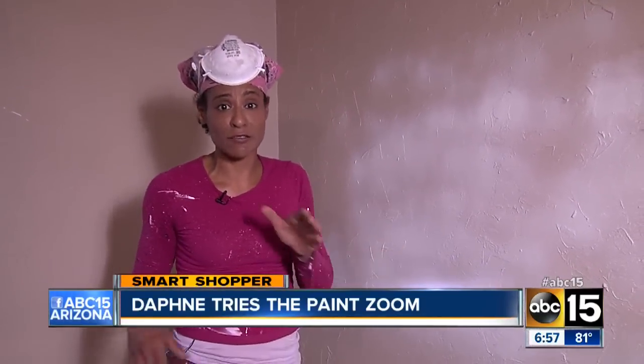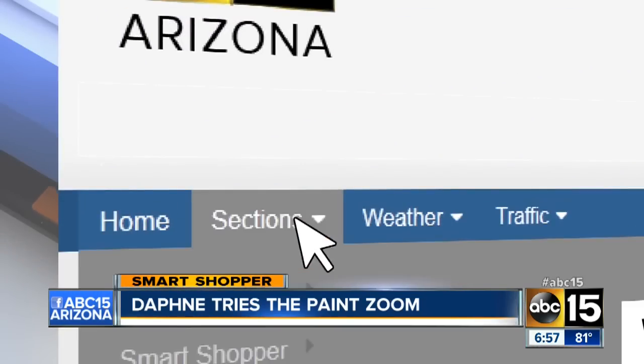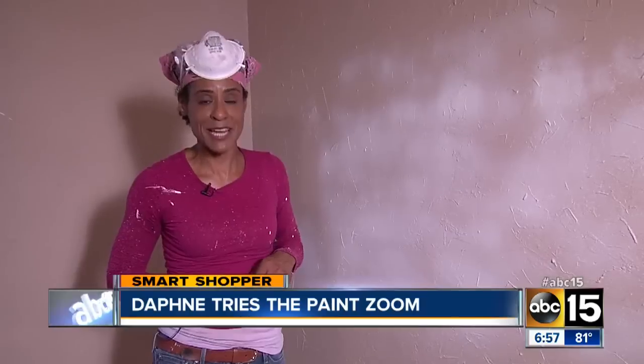I'll have the full details of my test posted on our website — just head to abc15.com/smartshopper. I'm Daphne Monroe, your smart shopper.